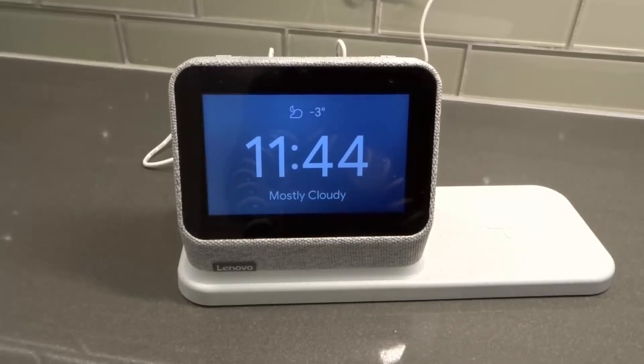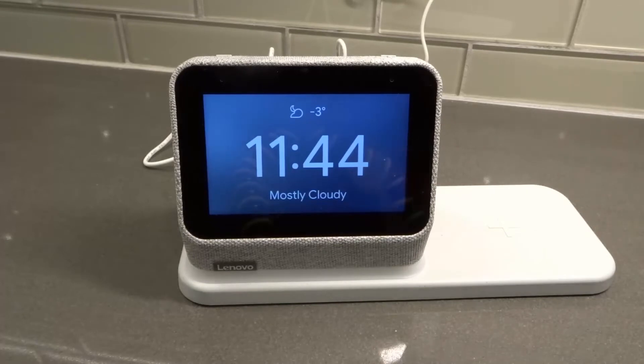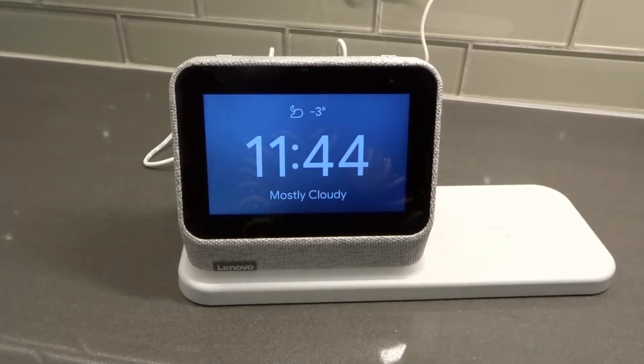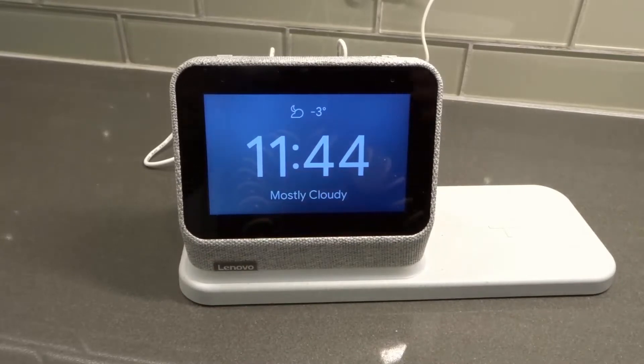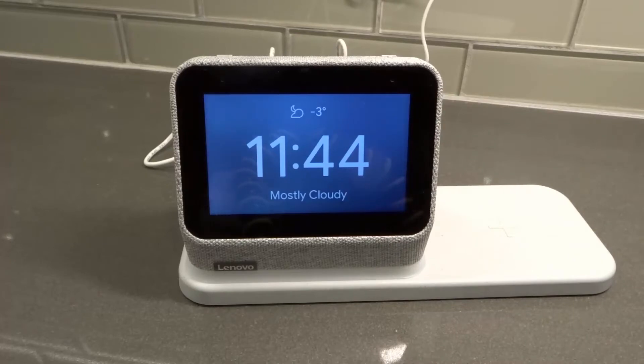Hey everybody! I'm here today to talk to you about a Lenovo Smart Clock 2 not connecting to Wi-Fi. I'll be going over how to fix it easily in this super easy tutorial. I'll be outlining five specific things that will hopefully help you fix your problem about your Lenovo Smart Clock 2 not connecting to your Wi-Fi network.